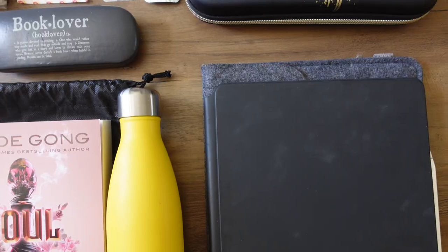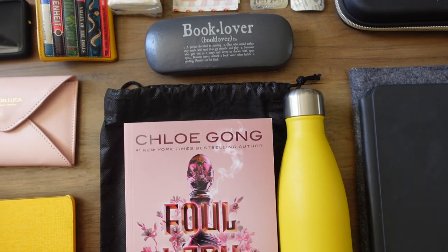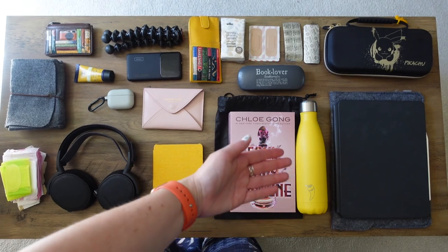We're going to be packing this with everything I have on the table in front of me. The big ticket items are going to be things like my iPad, which has a dedicated slot in the bag, my Nintendo Switch, and my book. Granted, I don't need to be bringing a book this big, but this is the one I think I'm going to be reading. I'm also bringing a Kindle, so I'm doubling up on the books — but that's probably no surprise to anyone who's been to my channel before.